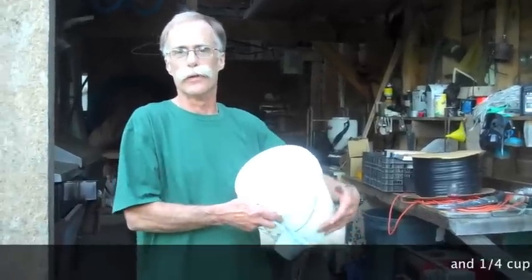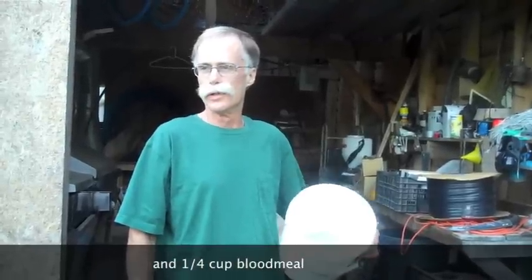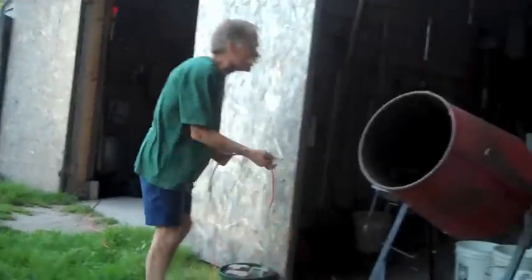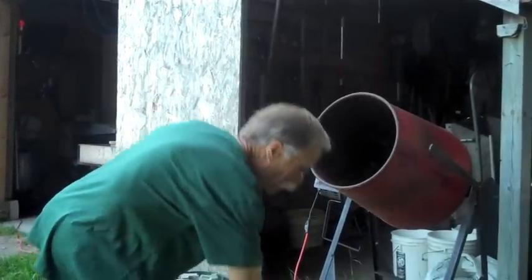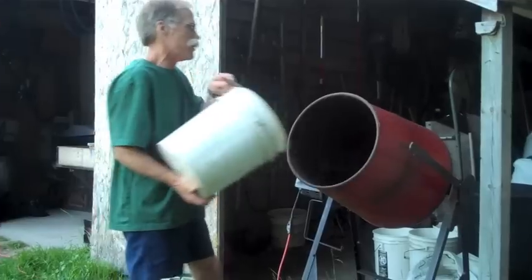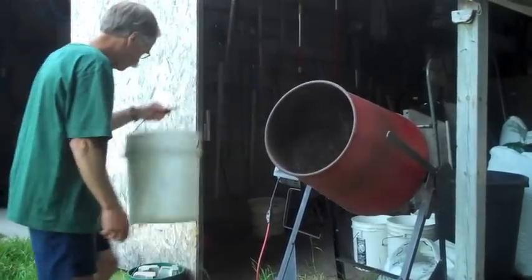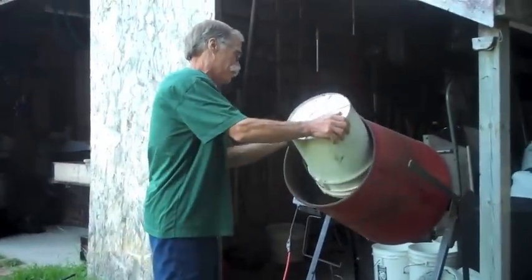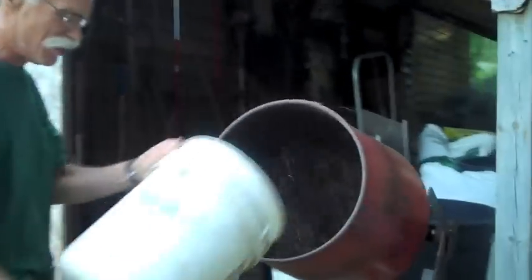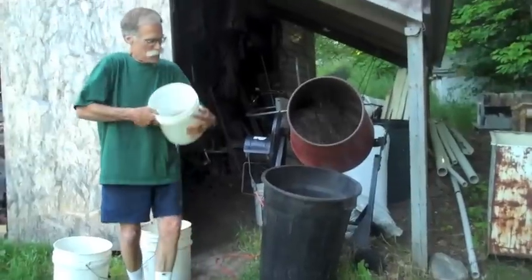If you add too much blood meal, you can get ammonia building up in your soil, which can keep seeds from germinating and actually kill some of the seedlings. All the ingredients are brought together just like at Martha Stewart's cooking class. We fire up the concrete mixer, throw in a bucket of the potting mix, throw in half a bucket of compost, then another half a bucket of potting mix, and toss that in.